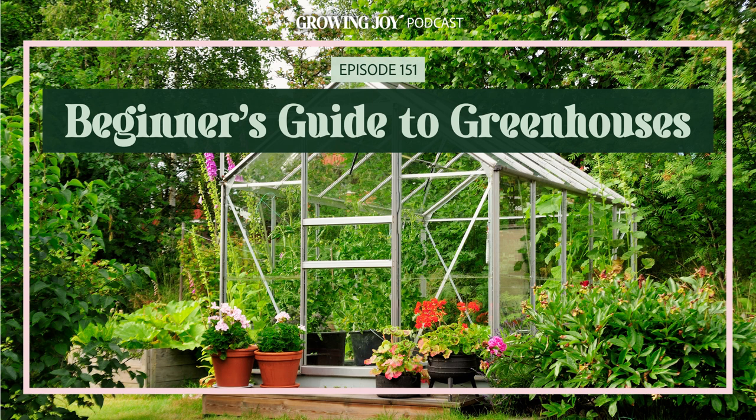Next up is Tiffany from Plant Mama, who you might remember from an old episode on plant care routines. She has a very interesting indoor greenhouse setup — she set it up in her apartment and gives great tips on how she did it.